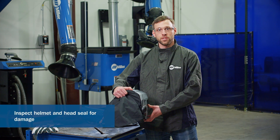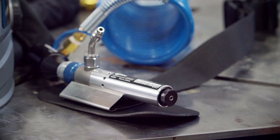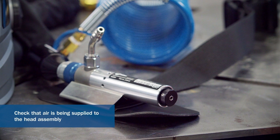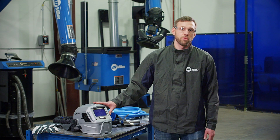Before each use, be sure to check the following: inspect the helmet and head seal for any damages; ensure that the front lens holder is locked into position; test the lens assembly battery by turning on the helmet; turn on the C-50 and check that air is being supplied to the head assembly. If the cover lens or battery needs replacing, we'll cover how to do that later in this video.